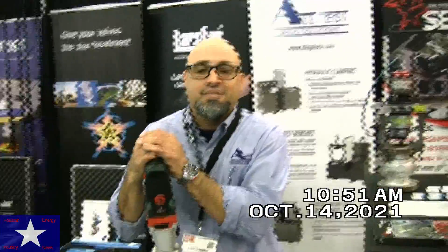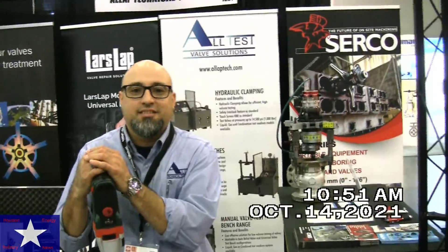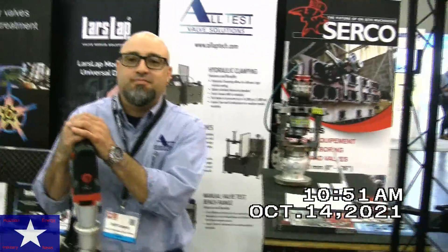Hello, this is Richard Carranza with Houston Energy Industry News and today I'm at Valve World here at the George R. Brown Convention Center in Houston, Texas. Jeff, why don't you tell me about yourself and your company. Take it away.